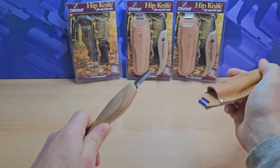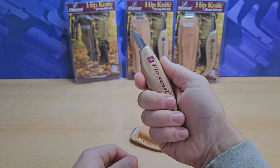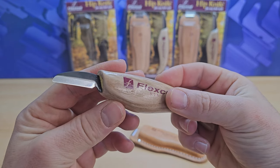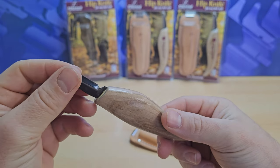The flex cut hip knife is a versatile fine cutting tool that is capable of a wide range of woodcarving projects. Its high carbon steel blade is precision machined and honed ready for use. The knife is supplied in a real leather sheath that easily attaches to your belt.